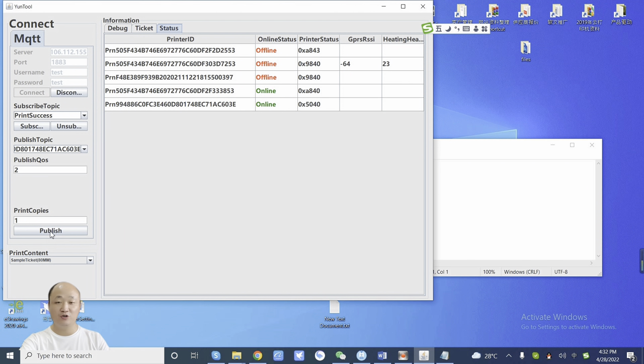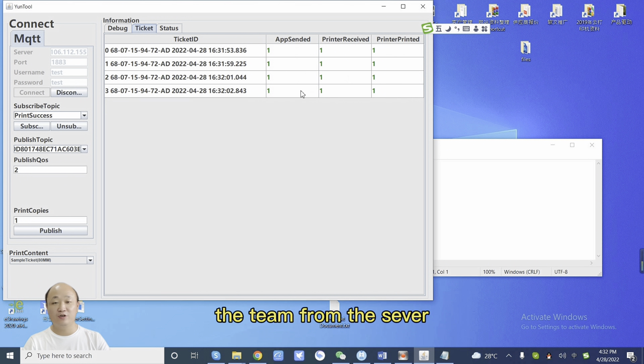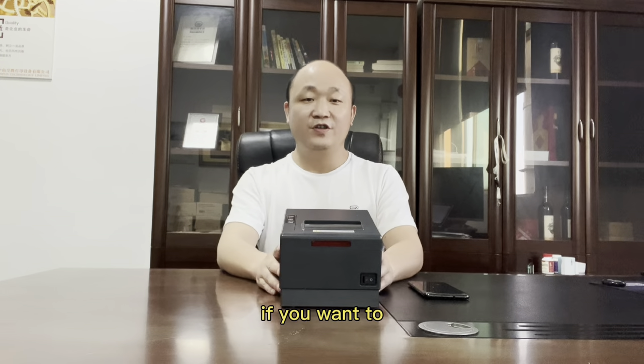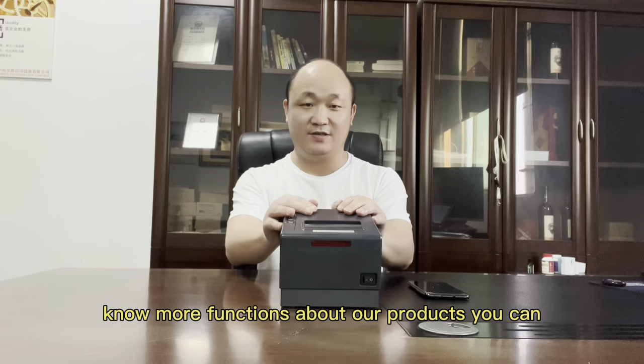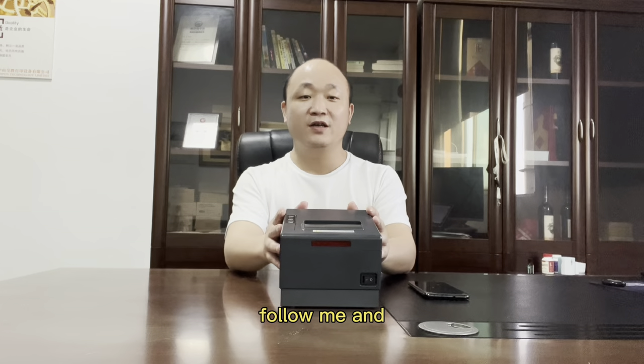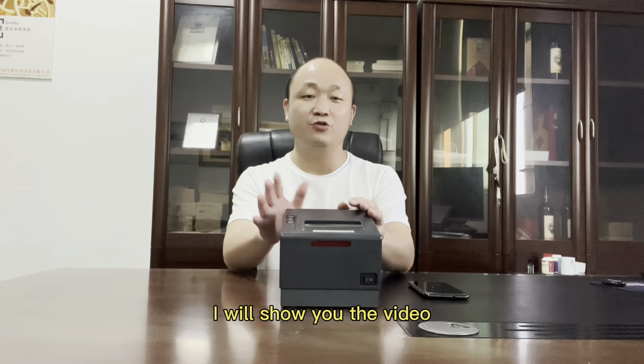This one is printing from the server. You can also check the status. Okay, let's go. If you want to know more functions about our products, you can follow me and tell me what function you like — I will show you a video.